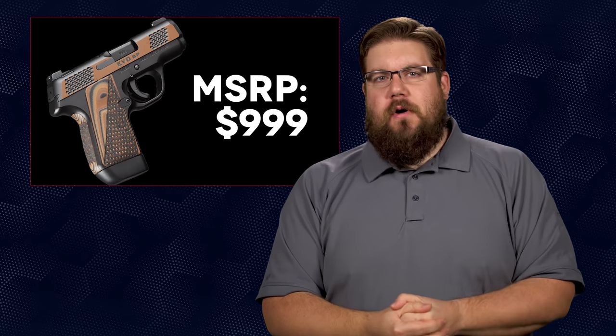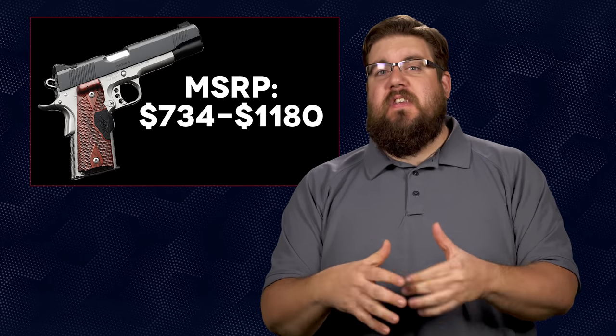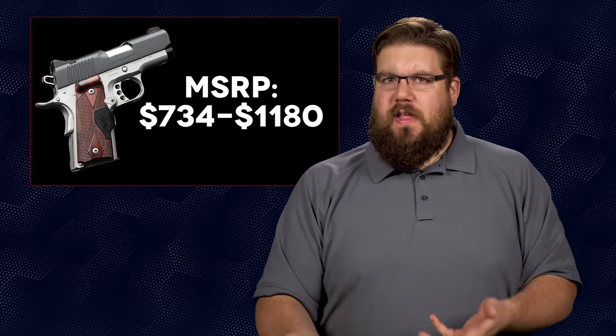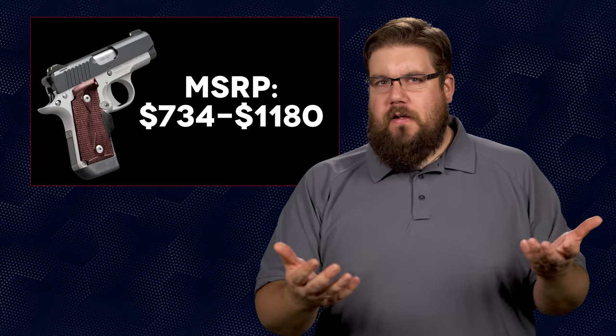Let's roll through them real quick. First up, a new flavor of the Raptor in the Evo, Micro 9, and Stainless 2 line called the Collector Edition. The color scheme is sort of a black and tan thing and it keeps a lot of the normal Raptor styling. There are also 6 new models which appear to be the same two-tone with laser grips that Kimber has been doing for years, but for some reason it's on their new product list.